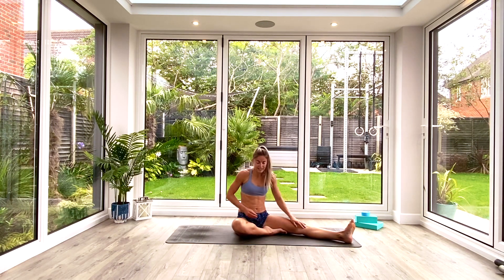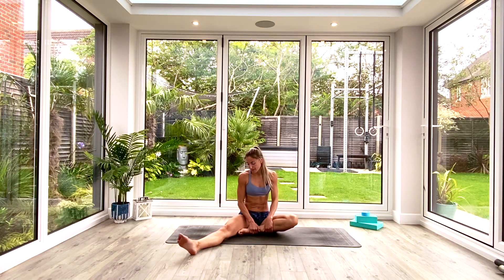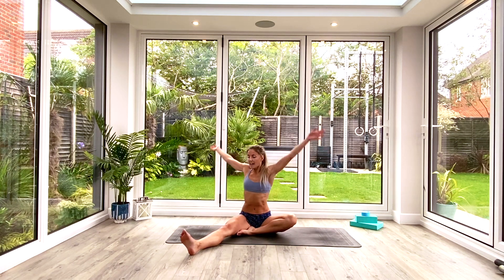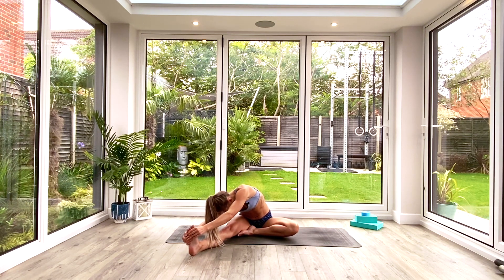Inhale to come back to centre. Take the right leg out wide, left sole of the foot comes in toward the right inner thigh. Square the body off now toward the right, inhale to lift and lengthen, exhale to fold. Bringing the chest toward the thigh, head toward the knee, and holding for three, two, one.